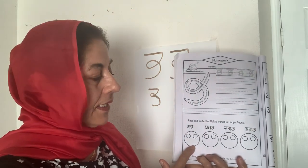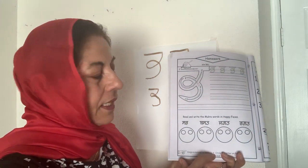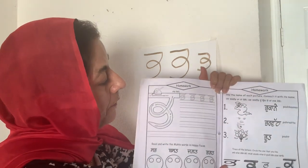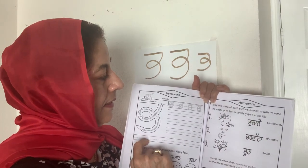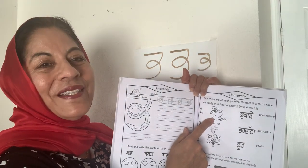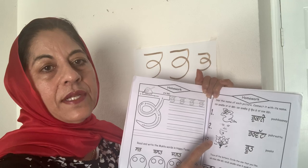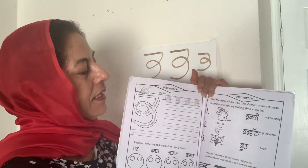Anu tussi happy face de vich likh na hai. Teh tussi jadho aasi lesson khatam karangai, tussi page number two te jaake teh Pabba circle karo ge, because now you know Pabba. Let's do the review. And for homework, you're going to look at these pictures and look at these words and connect them. What is this? This is pooth. This is parvatta. And this is pukane. Pooth — how many sounds do you hear? P-oot, pooth — which one of these do you think has two sounds?